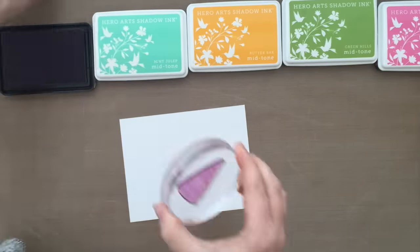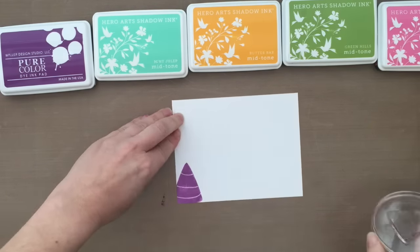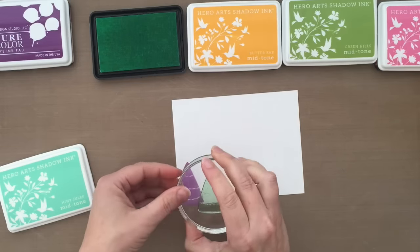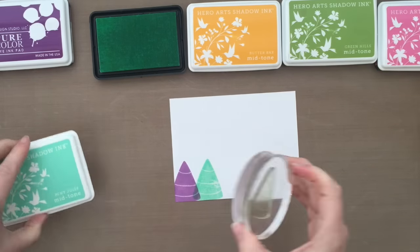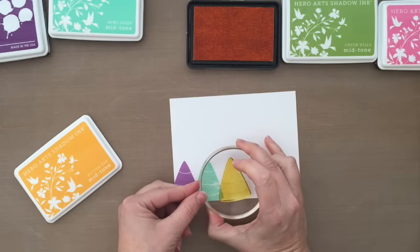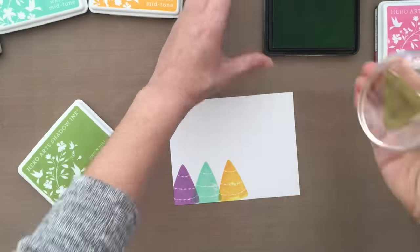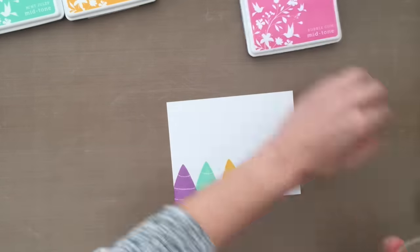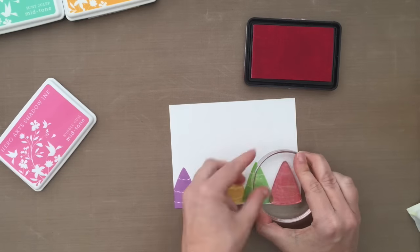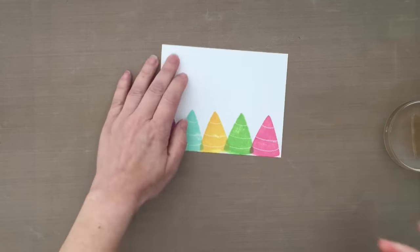To start with, I'm taking the little Christmas tree from that stamp set and stamping it in some different color inks to create a rainbow look — this is like a bright, fun Christmas card. The colors I'm using are Bloomsbury by WPlus9 for the purple, Mint Julep for that pretty green, then Butter Bar, Green Hills, and lastly Bubble Gum for the pink. All of those are Hero Arts dye inks, except that first purple, Bloomsbury, which is from WPlus9. But you could use any inks you may have.